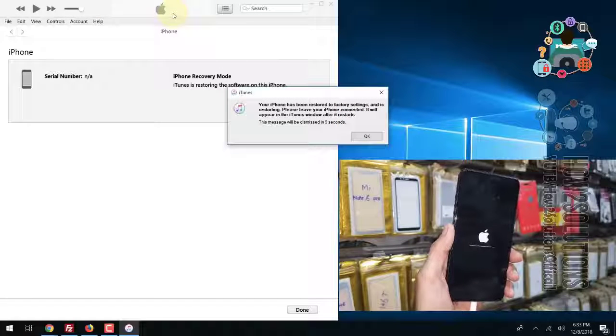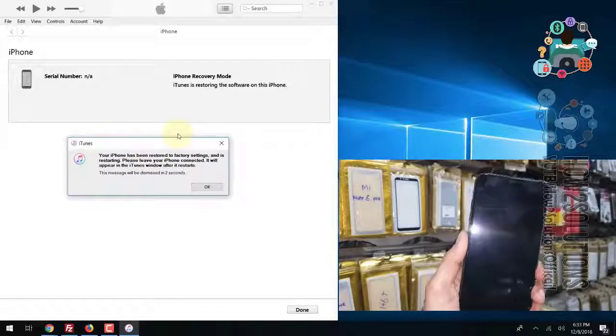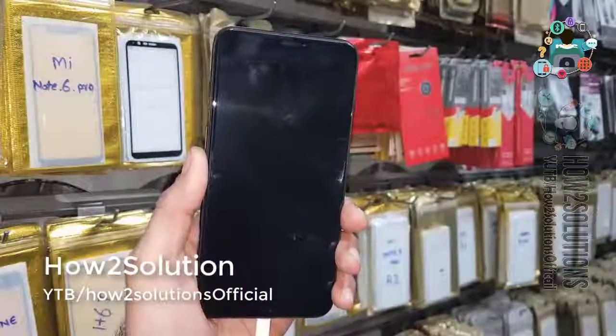My device will reboot after the process completes. It is verifying the restore. Now you can see the restore has been completed and the device will reboot. You can disconnect your device after the reboot, and then we just have to complete the initial setup.